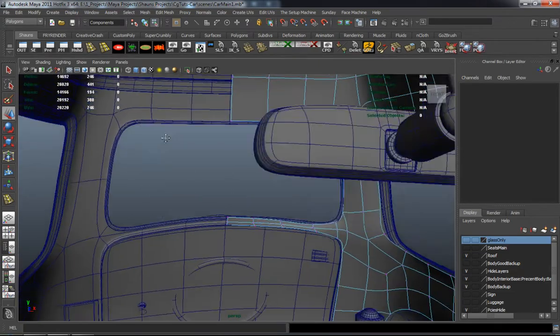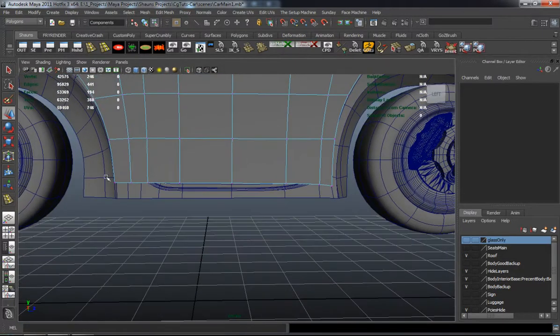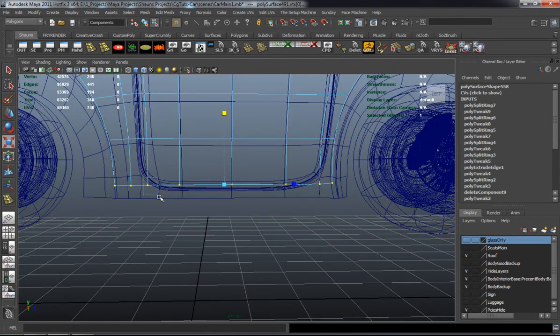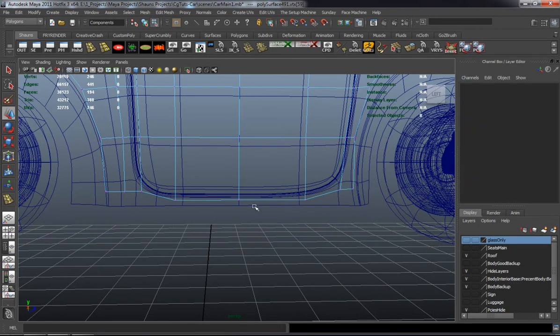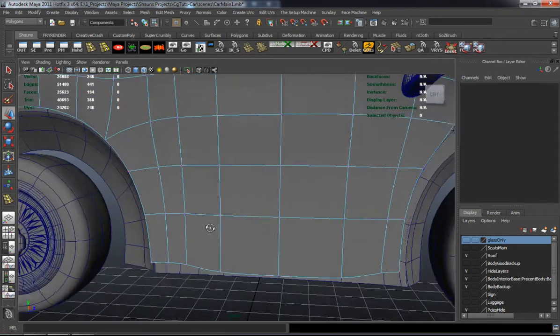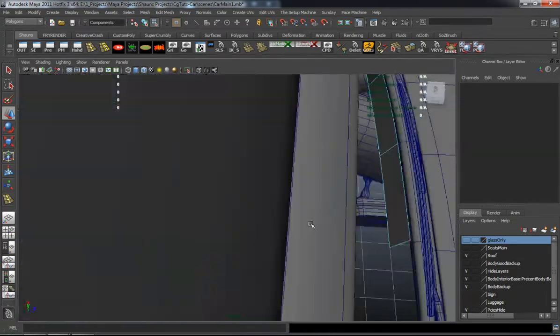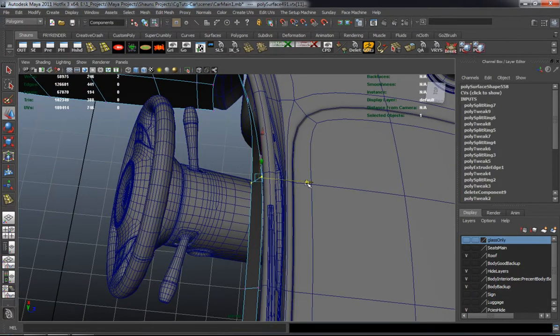Definitely just take your time to try to make it look proper and nice. It's just a lot of vertex editing and vertex moving.